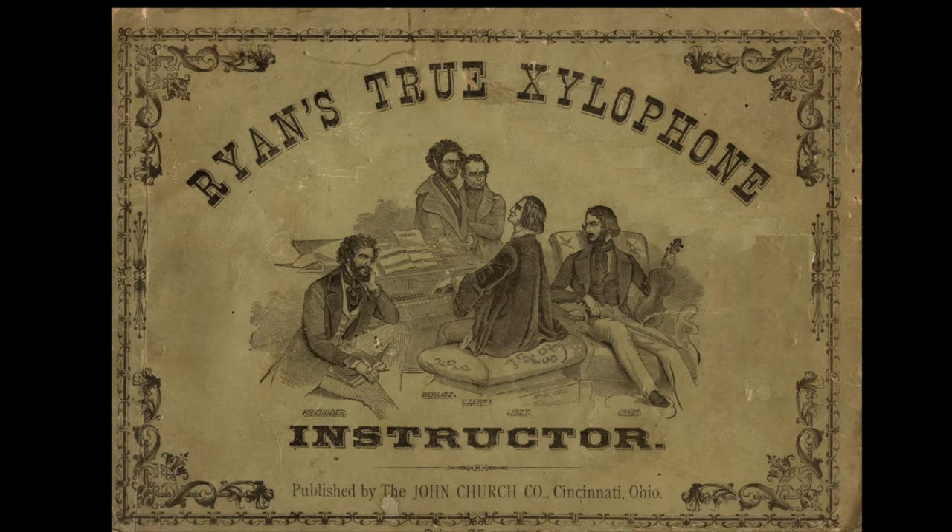Here we have a method book for the xylophone from America in the year 1887: Ryan's Xylophone Instructor. This instructor by Ryan was part of a larger series of method books covering many different instruments, trying to cover all the bases of instruments that Americans might be learning at that time. Ryan was more than likely not a professional xylophonist, but was including the xylophone as one of the popular instruments in his series for all American popular instruments. It's still interesting to note that the xylophone in America in 1887 was popular enough to be included, giving us an indication of its common acceptance.